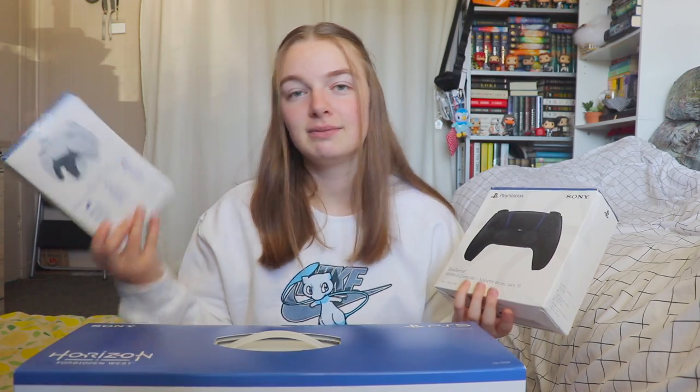I was already going to buy a second controller anyway, so I didn't mind getting it in a bundle.